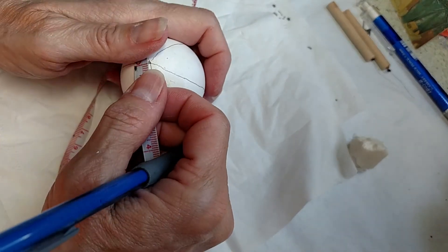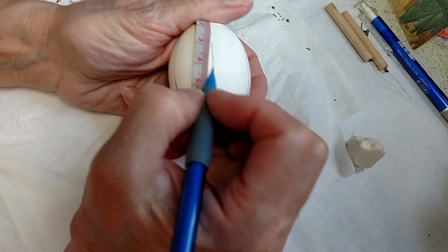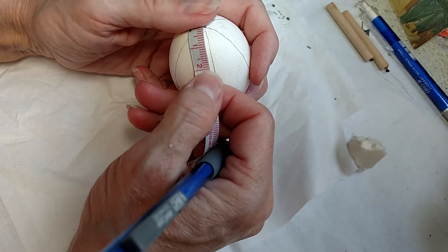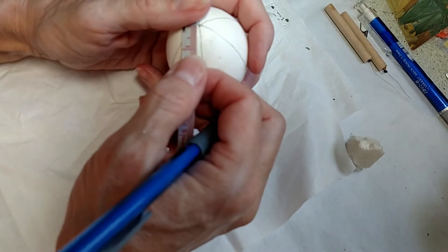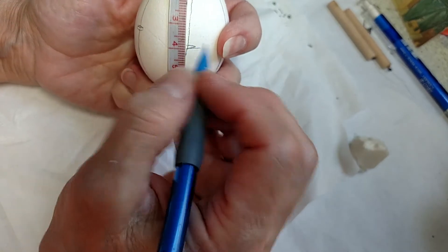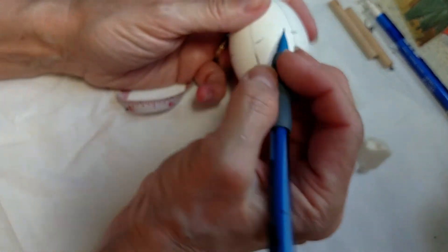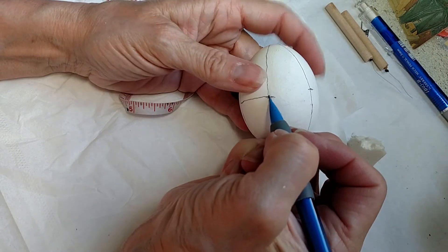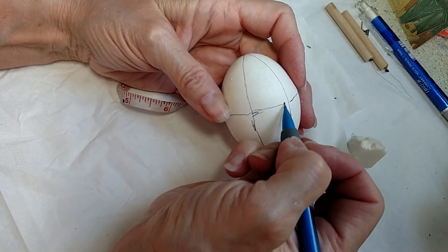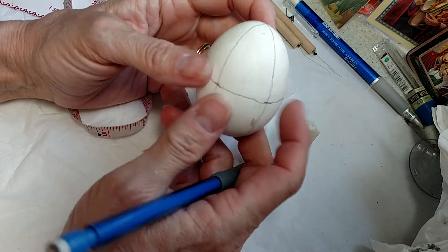Now I want to draw my equator line around the center. Normally I would take a little more time marking this, but for purposes of demonstration — and not having a 30-minute video that you'd get bored watching — you get the idea. It's also a little awkward to do this and videotape myself at the same time. So now I'm going to connect these marks and draw the equator line.